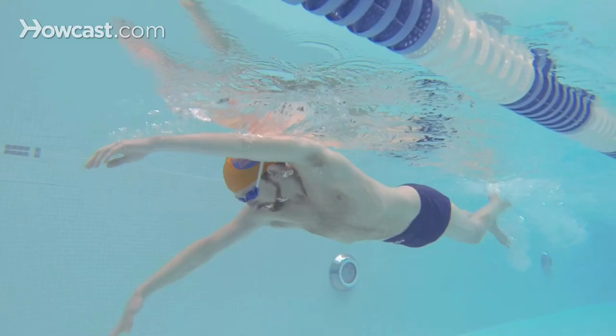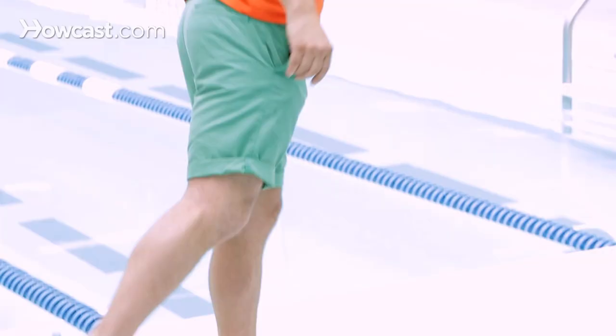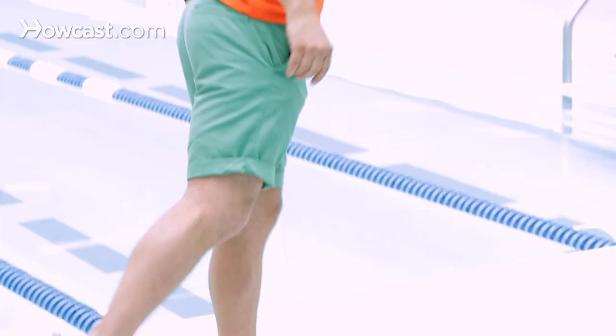Also, when we're doing the freestyle, we use the flutter kick. The flutter kick is done from the hips with a slight bend in the knee, and the ankle should be nice and relaxed to help you propel through the water. That's how we do the front crawl.